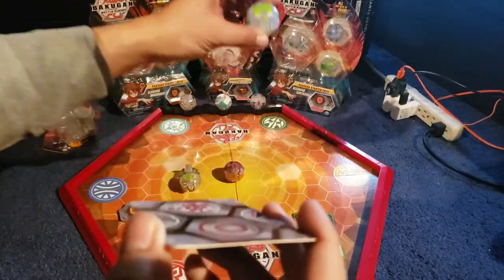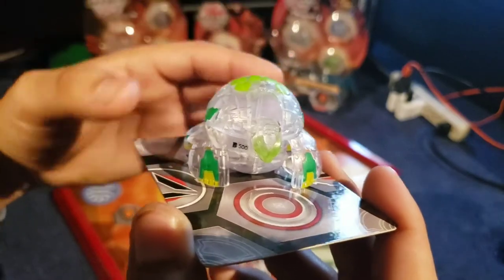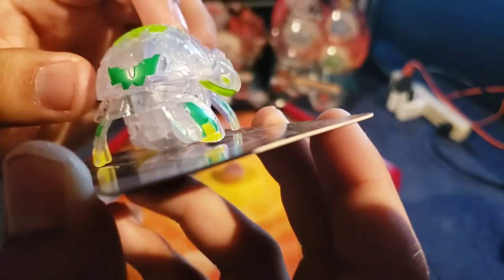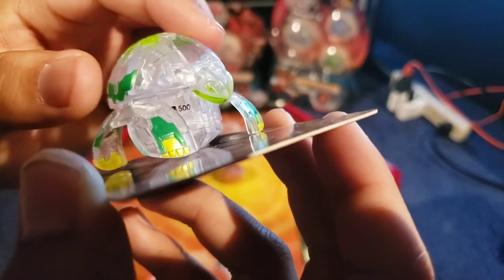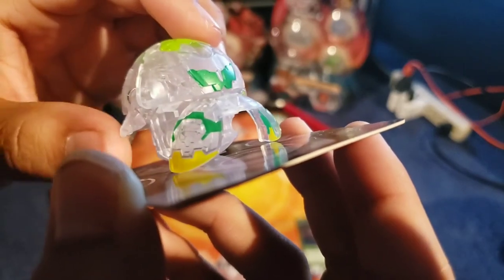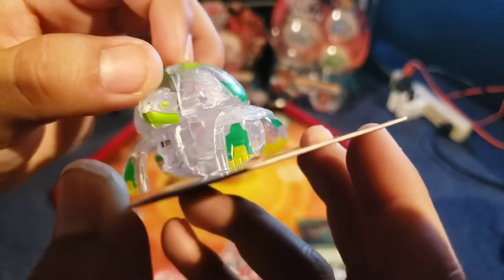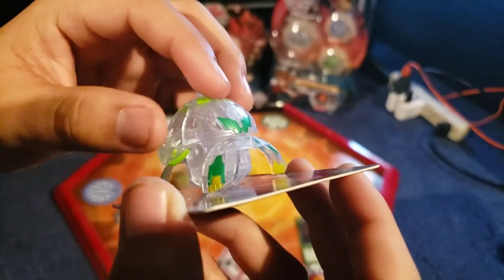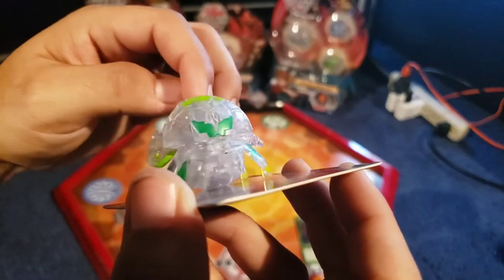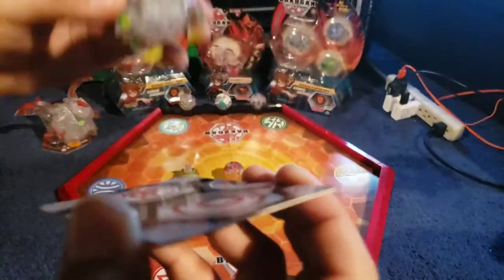Let's move on to the next one — Turtonum this time, a.k.a. the Turtle. So I think it opens right here — 3, 2, 1 — bam! There's Turtonum right there. Another one I got to say it looks really nice. You can see its little face, it has a green mouth on the bottom, green eyes — just looks so sick. The B-Power is 500. Look at his little feet and his little tail. It looks very, very nice. This pack by far is one of the best ones because I just love the Bakugans that are in there — it just looks so sick. I can just keep spinning Turtonum forever like this.